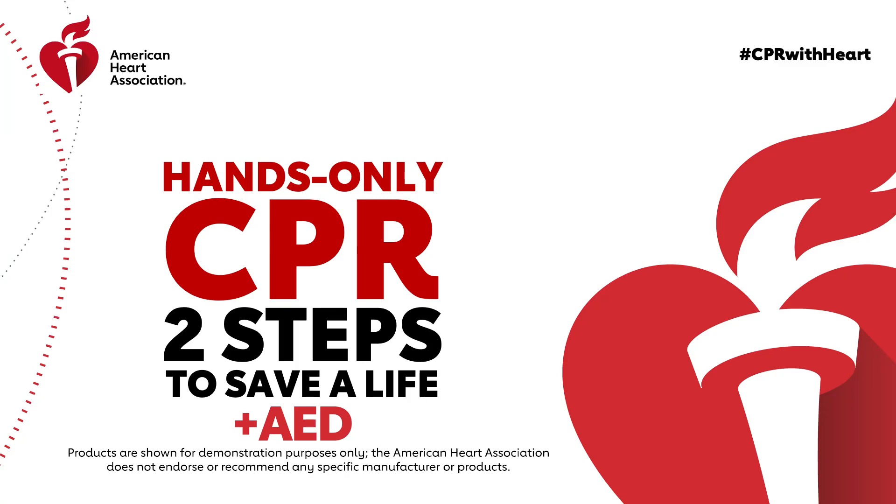If you see a teen or adult suddenly collapse, it is important to act fast. Helping to save a life is easier than you might think.